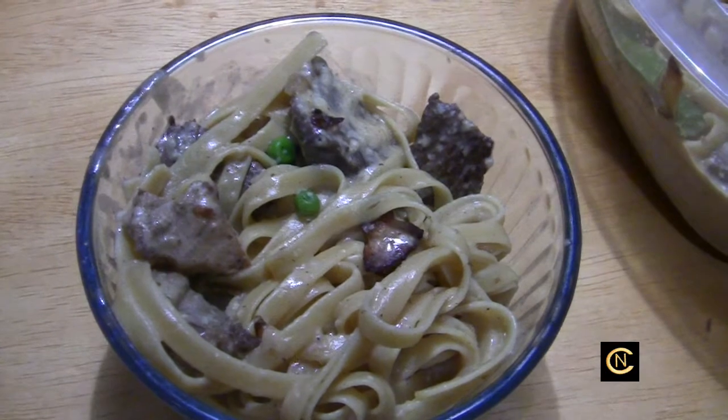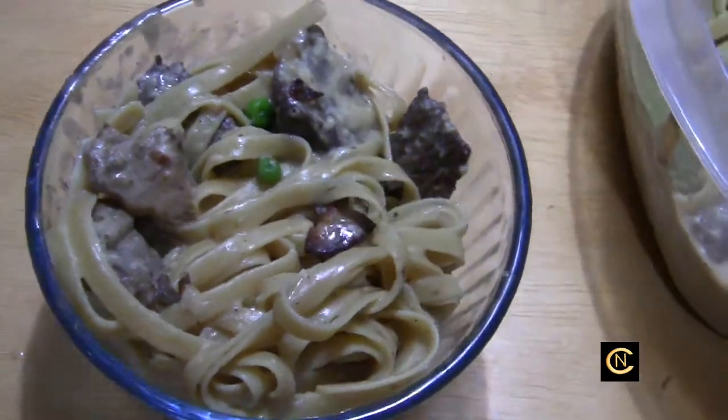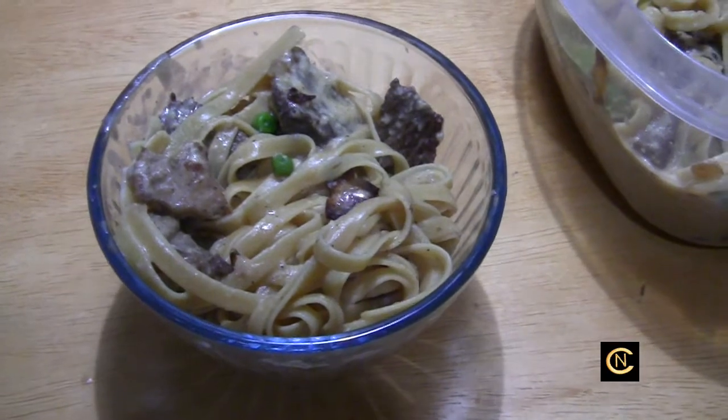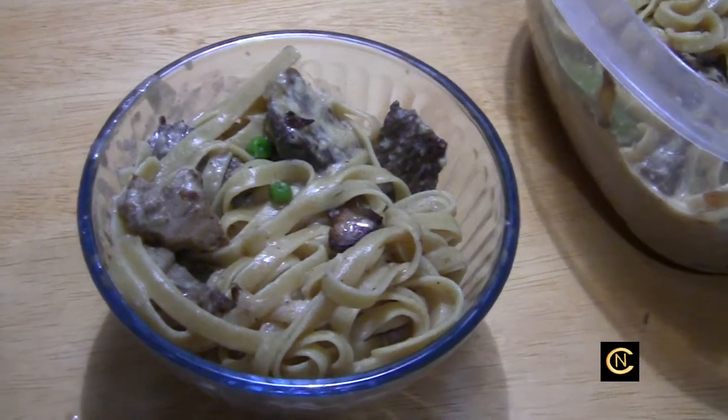Who doesn't like leftovers remade into something that tastes so much better the second or third day? All right guys, take care. Go ahead and try that recipe — you heard what I put into it, just put in the quantity that you want. Take care, till next time, bye now.